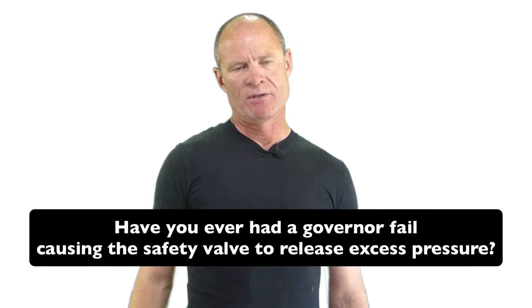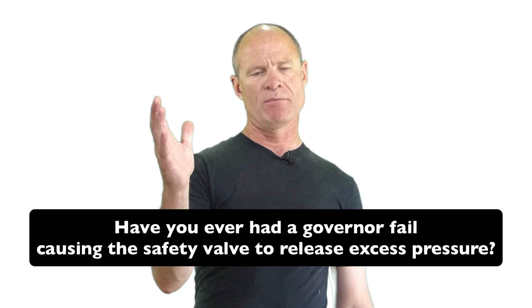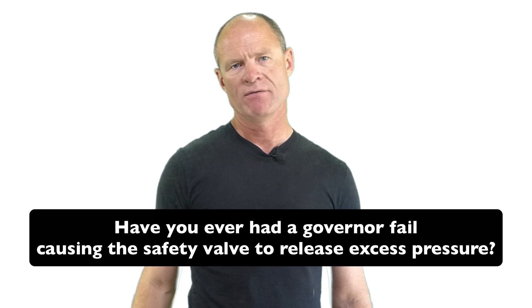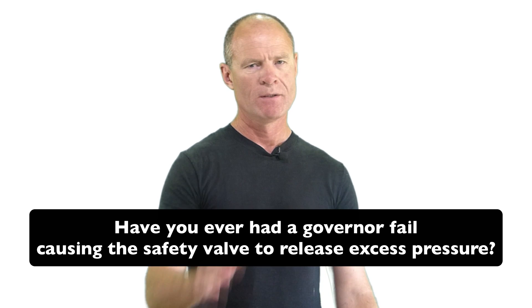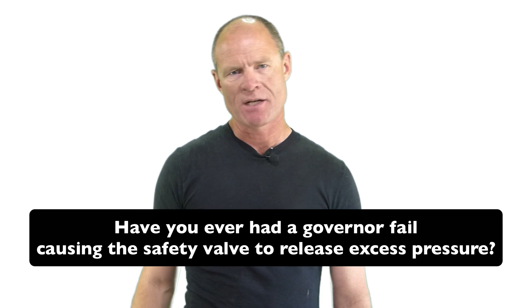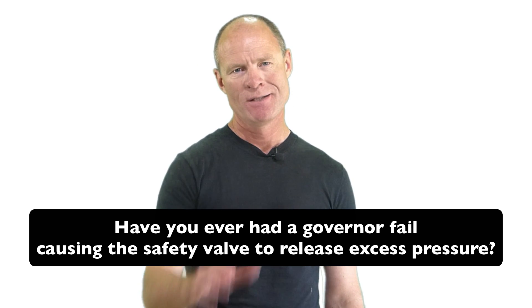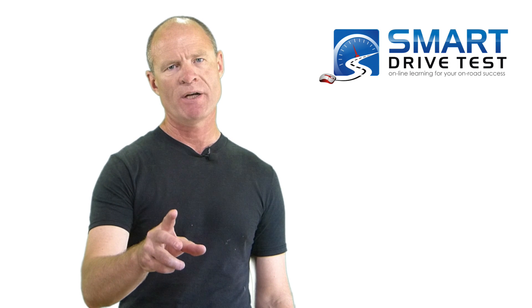Question for my smart drivers: have you ever had a governor fail, causing pressure to build up to where the safety valve engaged? The safety valve sounds like a machine gun. Leave a comment down in the comment section — those stories help out the new drivers we're trying to help here on the channel. If you like the video, subscribe, share, and leave a comment. Head over to my website for lots of practice driving test questions for air brakes.